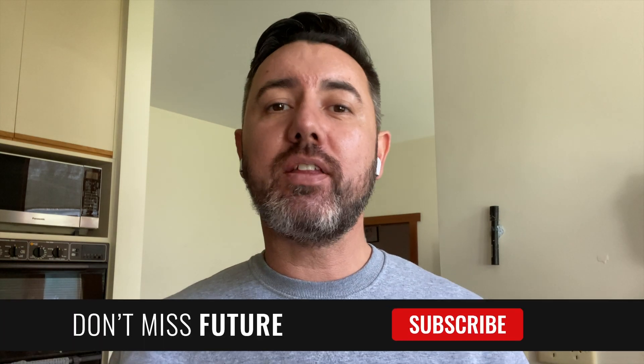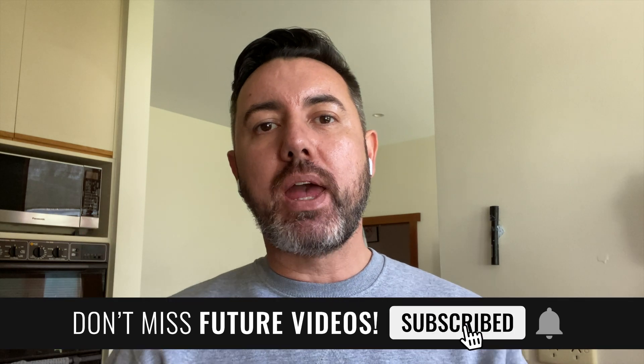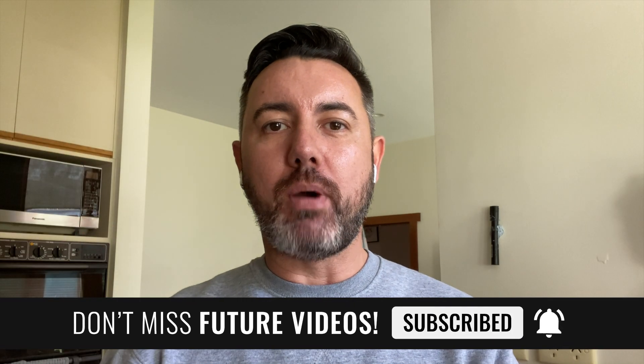As always, if you like this video make sure you give it a thumbs up and subscribe to my channel. Also, make sure you stick around at the very end because I'm going to tell you how you could win your very own Cricut makeup, so make sure you hang around for that. Let's get started.